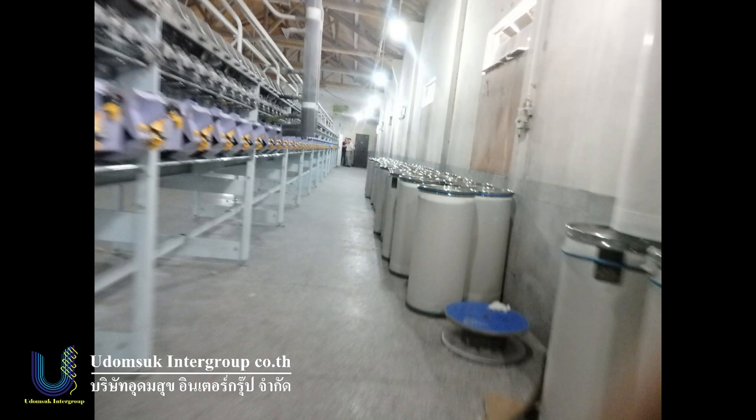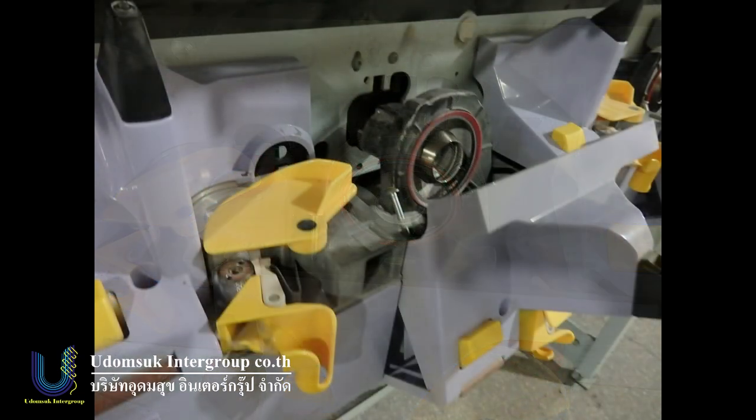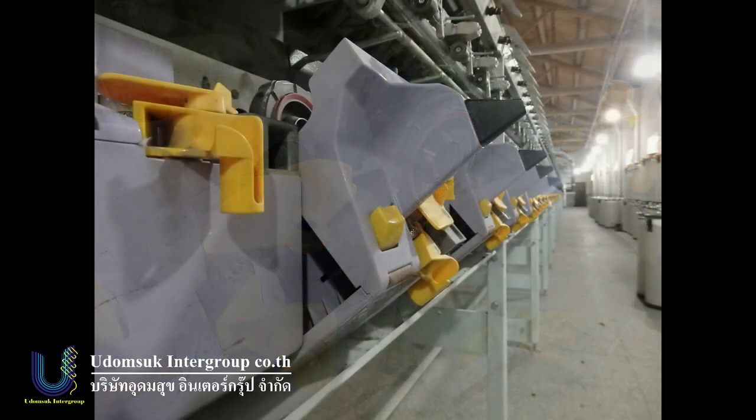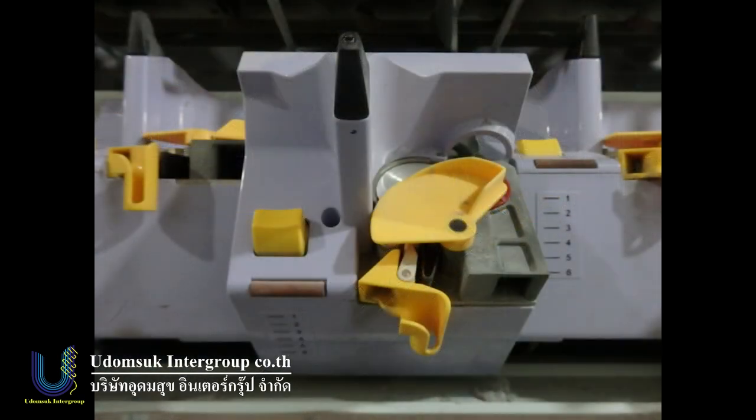This machine is electric with cup loader. 300mm cup loader dimension. Machine very beautiful because it was lightly used. Before, this machine was running custom. 300mm cup loader.